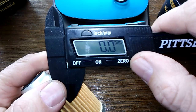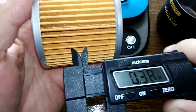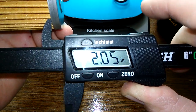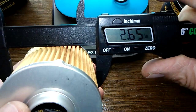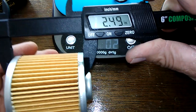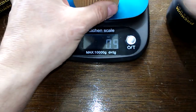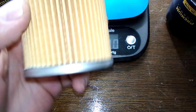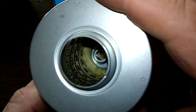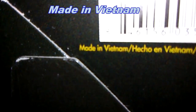Let's get the measurements on this — I'll put it back to inches. 2.05. 2.65. 2.49. It's fairly light: 2.5 ounces. One thing I wanted to point out — I couldn't find where it was made on the filter itself, but it says it right here on the box: Made in Vietnam.